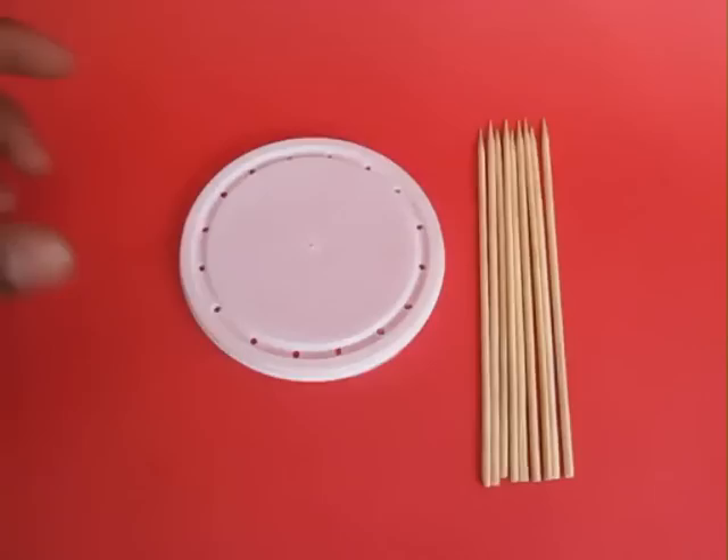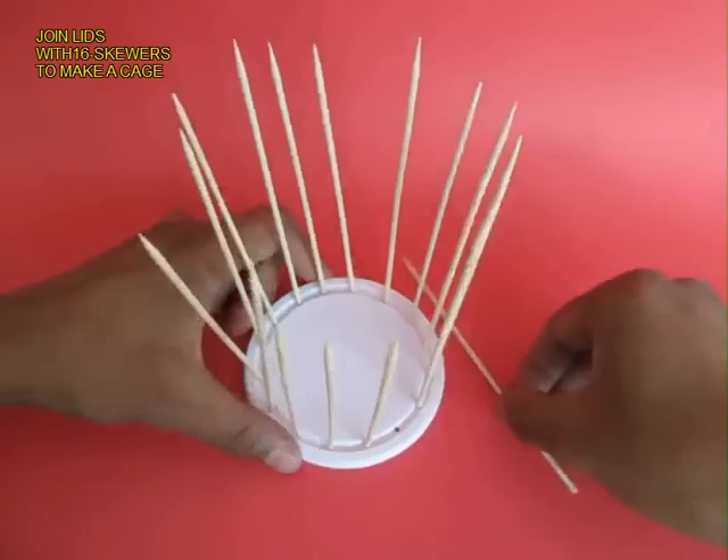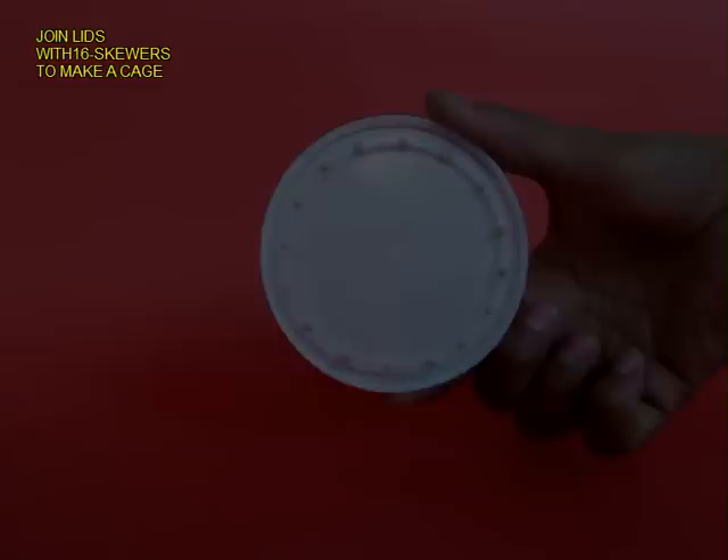You can take wooden skewers or coconut broomsticks of the same size and insert them into all 16 holes. Now this is one lid with the 16 sticks.